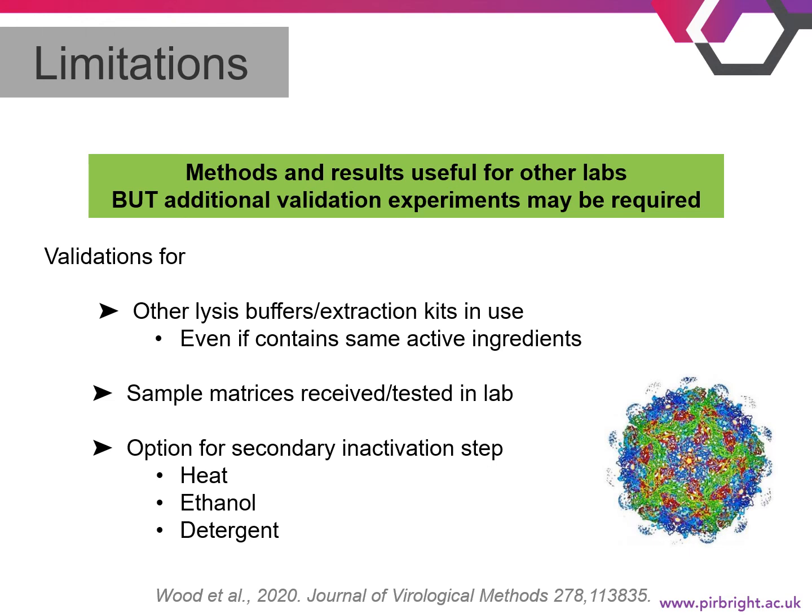We need to stress that additional validation experiments may be required. There are many different lysis buffers or extraction kits currently in use, and even though they may contain the same active ingredients, they might not work the same given the wide range of percentages of active ingredients and different lysis buffer-to-sample ratios. You'll also need to consider the sample matrices received in your lab, and you can consider adding a secondary inactivation step such as heat, addition of ethanol, or detergent — either if the buffer is not fully effective or as a precautionary step before moving samples to lower containment.